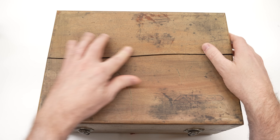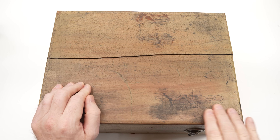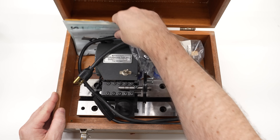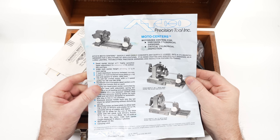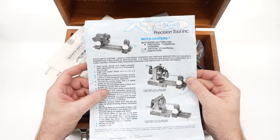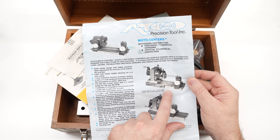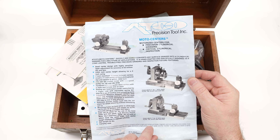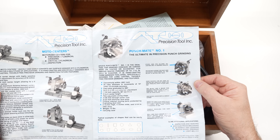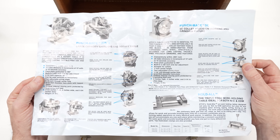This case has definitely seen better days — the top is cracked and warped a little bit — but it does have this nice ATCO logo wood-burned into it, and I'd like to keep that, so I don't really want to redo the box. Looking inside there is some paperwork, which was a pleasant surprise. This is a set of dead centers with a motor for spinning a part for grinding. One thing I learned from the paperwork: you can actually put a number one punch grinder on the base plate and it'll line up with the tail stock. I actually have a number one punch grinder — from Herig — and it actually fits. I had no idea that was even a thing.